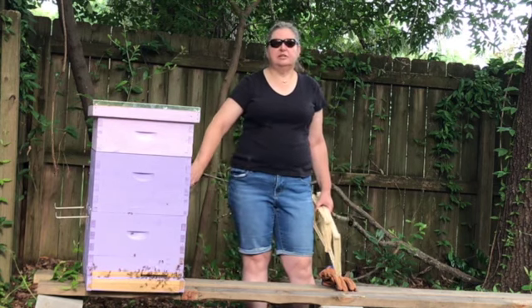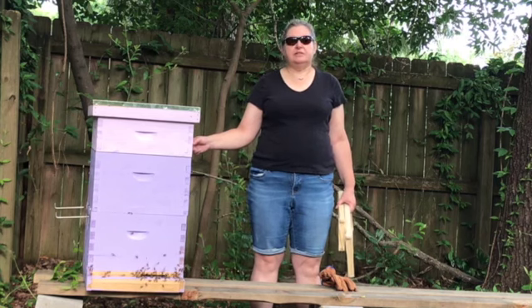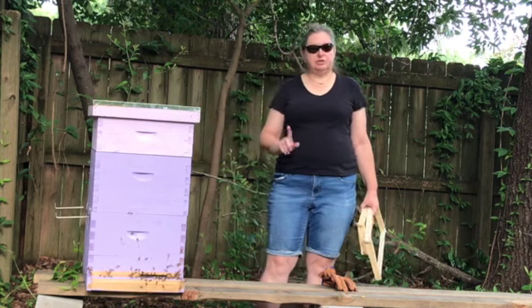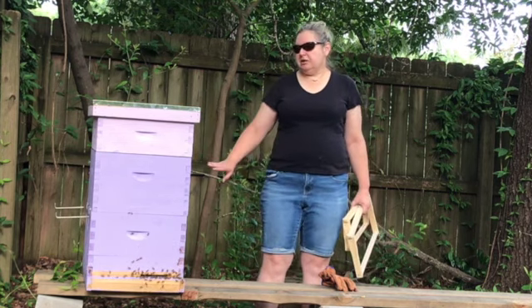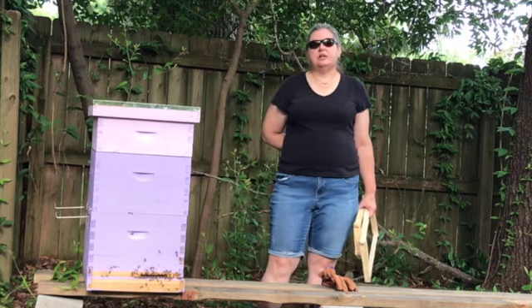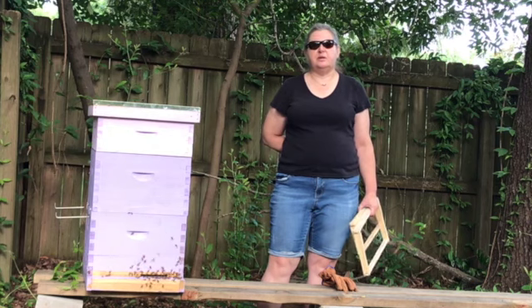Now, how do we keep the queen from going up here and laying eggs and making this another brood box, even though it's smaller? Because she will. Well, we add a queen excluder, and the queen excluder is supposed to keep the queen from going up into that top box.